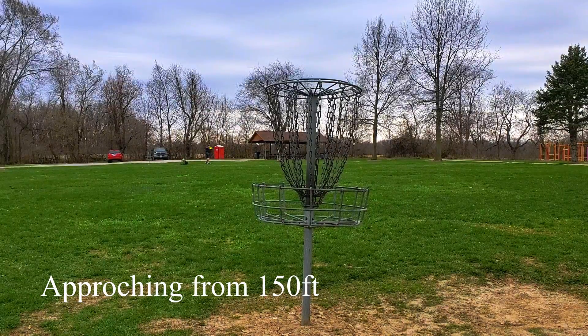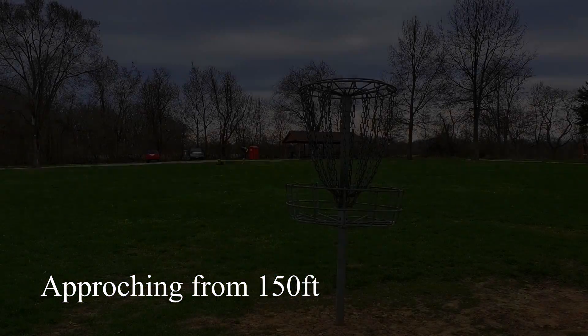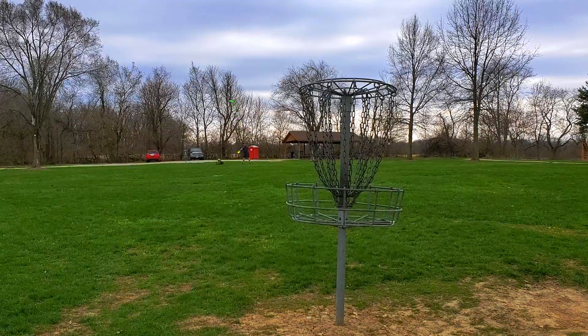Next I'm going to approach with the Soul and the Comet. I'm going to stand about 150 feet away, and then I'm just going to throw a couple of approach shots, so you can see how the disc flies as it's in the air and how accurate you can get.